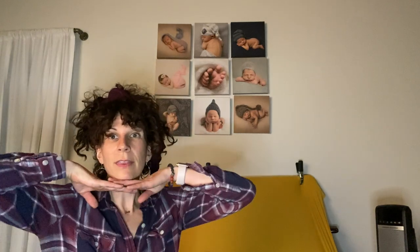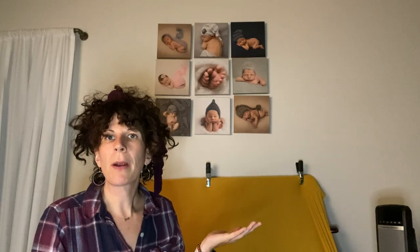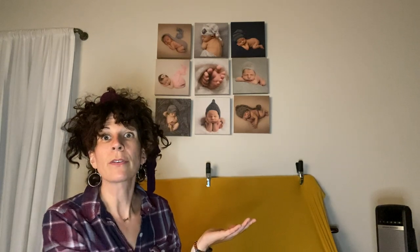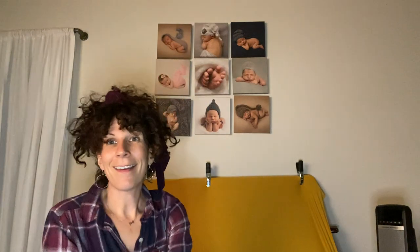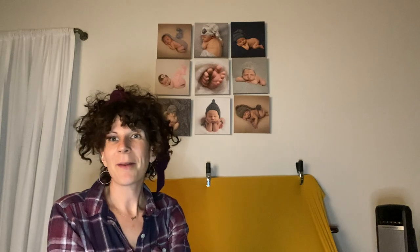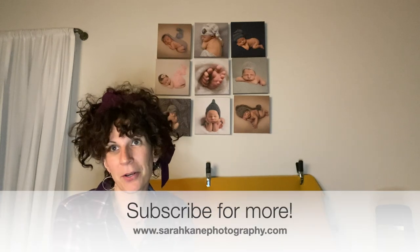I typically start off with this pose and then I go into the froggy pose. If I was using this to help me remember my workflow, I would put those in order — the first pose up in the corner and then go across. It's great. It's a great way to show off your work and the products that you offer while helping you remember your workflow.